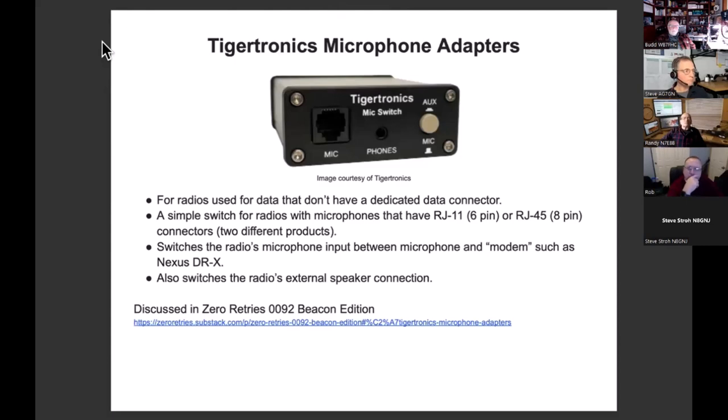This is an example of the Tigertronics microphone adapters — there are two of them, one for RJ11 jacks and one for RJ45 jacks, for microphones that have six-pin and eight-pin connectors. The cool thing is that you can have a data device modem such as the Nexus DRX connected and the microphone connected, and toggle back and forth very easily. They don't just share the microphone — they also share the speaker output. These have been available for quite some time.